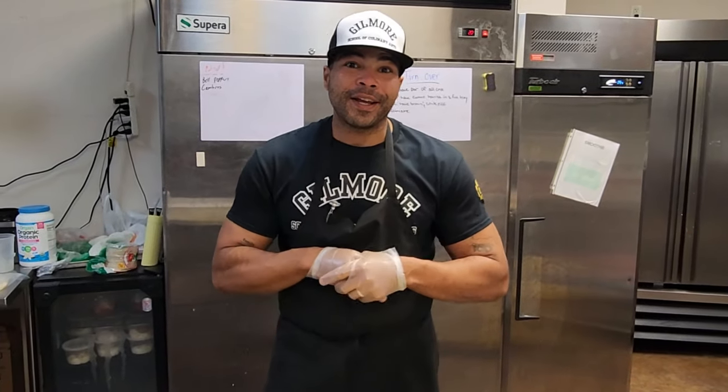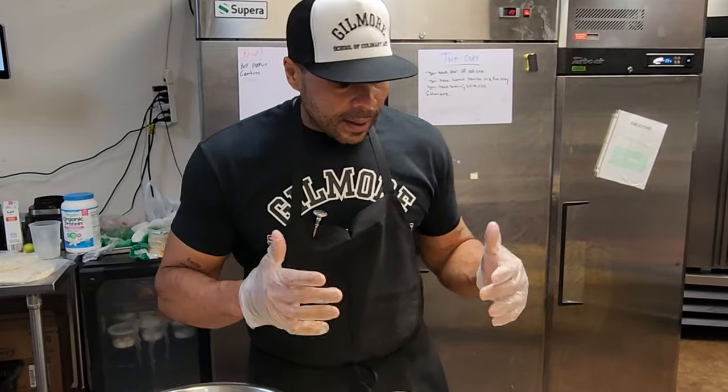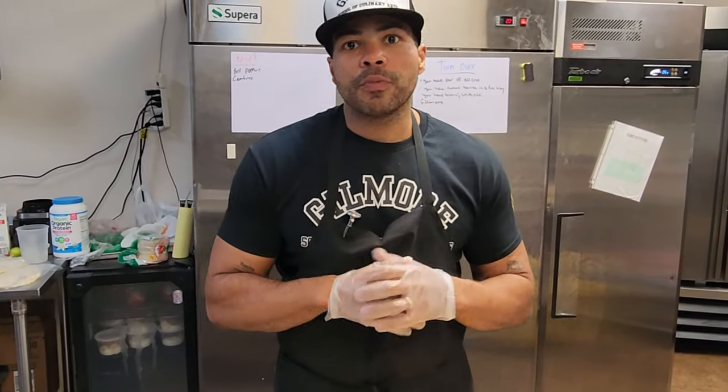What's going on guys, Chef Fred here from the Gilmore School of Culinary Arts. Today we're going to focus on making turkey meatballs — a nice healthy way for you to get a good source of protein, super flavorful.